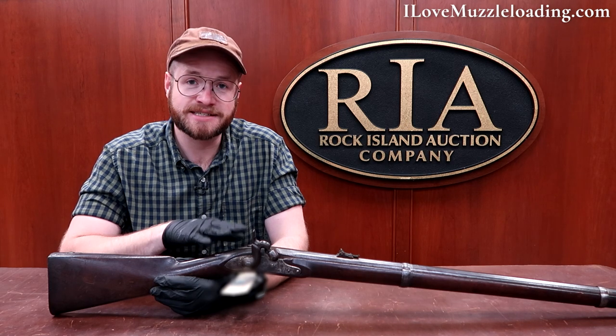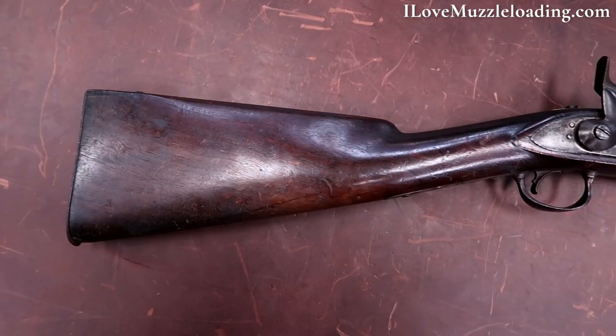This is one of two prototype percussion Schalk military muskets. When I say this is one of two, this is the only one that is fully complete. Number two was never finished. So this here as it sits is the only existing assembled, completed, ready-to-go Schalk prototype number one.